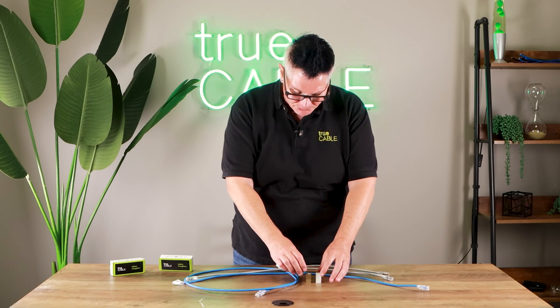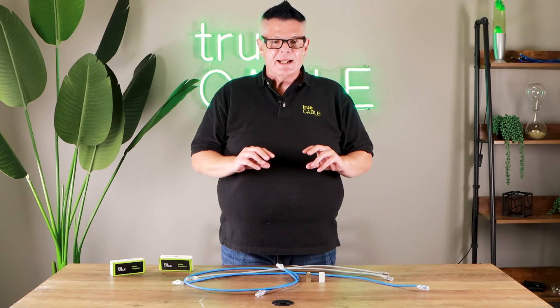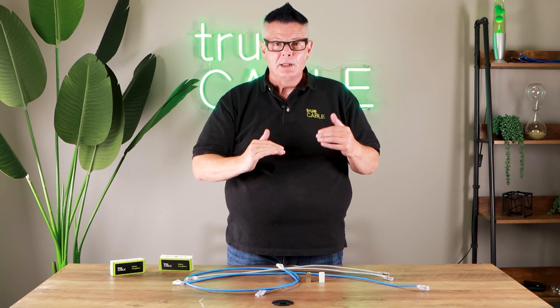Let's talk a little bit about couplers. I've got two here — one shielded, one unshielded. They're both category six rated. The thing is, when you're using couplers it adds a little bit more disruption into your overall channel, so you need to keep the amount of coupler use down. Generally I recommend no more than one coupler per channel if you want your channel to continue working at the speed you expect.